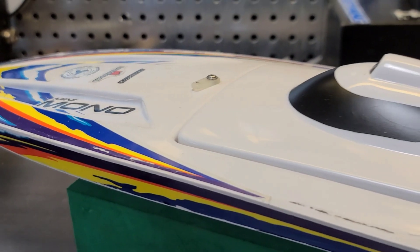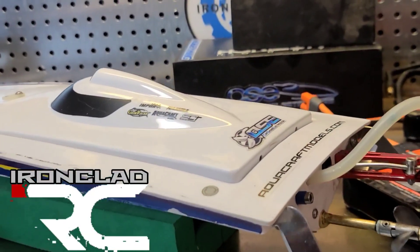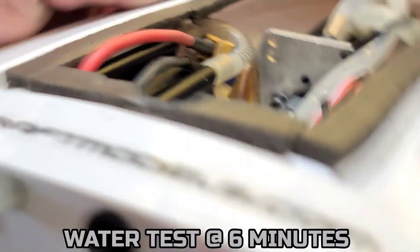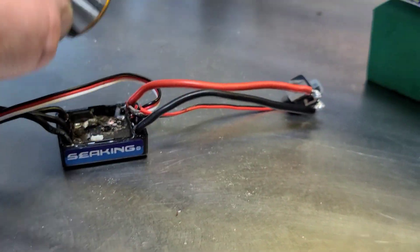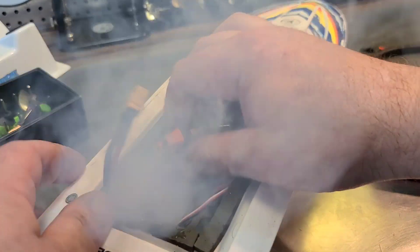Welcome back to the channel, welcome back to Ironclad RC. Got the mini mono on the block — I just repowered this boat. I put a Traxxas Velineon 4000kV 380 brushless motor in it with a 30-amp FlyColor ESC. I got it all hooked up with cooling. Last time you saw the boat I was putting a HobbyWing 30-amp ESC in with the stock motor, and I ended up smoking the motor and the ESC upon installation.